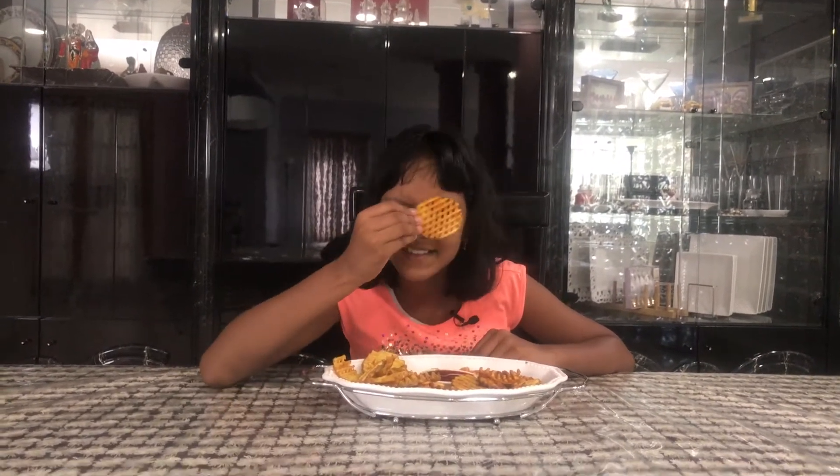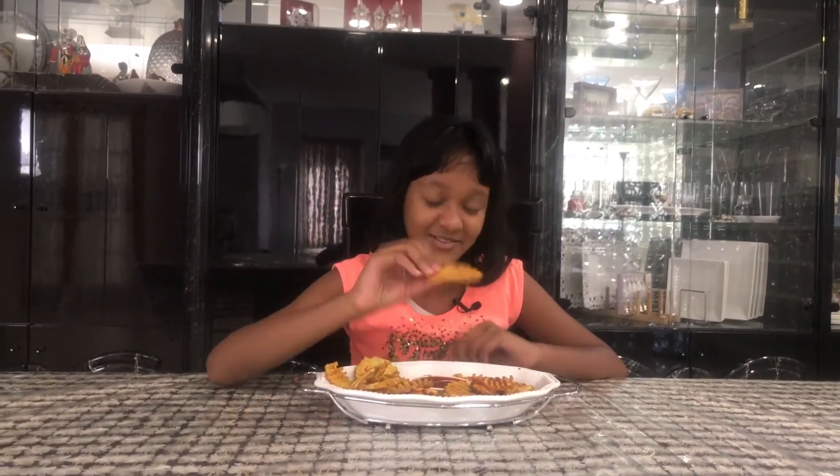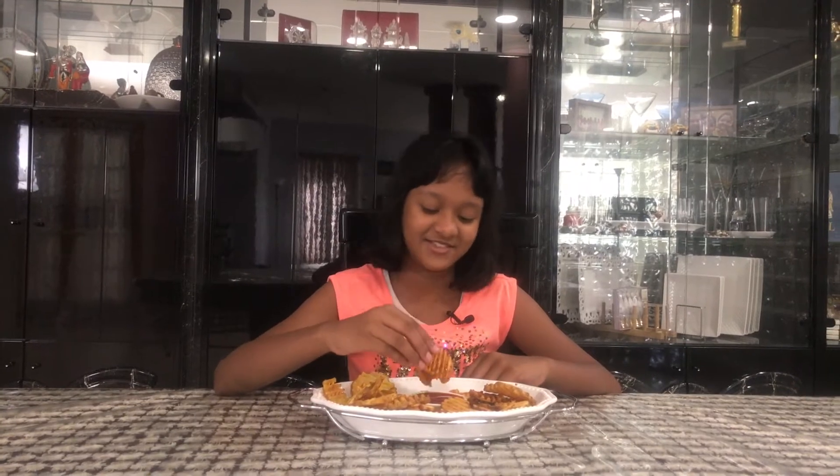Look at the holes — I really like the crisscross pattern. I can see right through them, which is really cool. Now I'm going to eat this one, which has a really nice satisfying crunch.